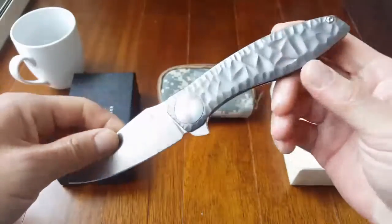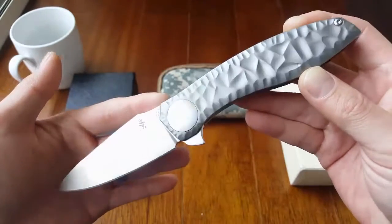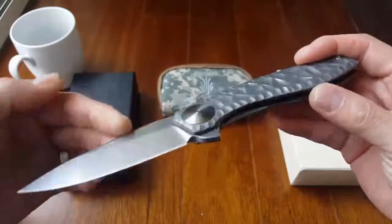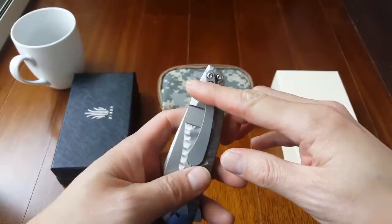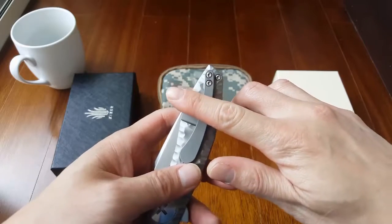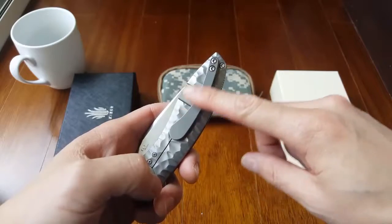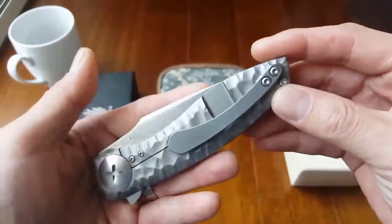This is such an elegant knife — I'd be using this for a very nice dinner, you know? Very sweet, very elegant. And when you put it in your pocket, it's not a too-deep carry, and with the pocket clip design being as nice as this, I love it.